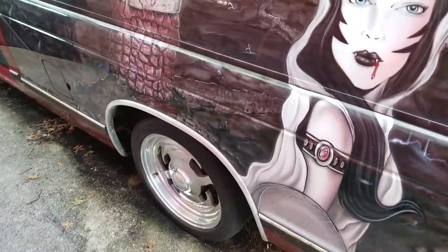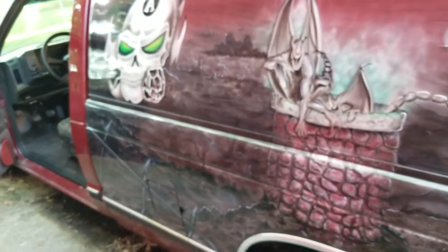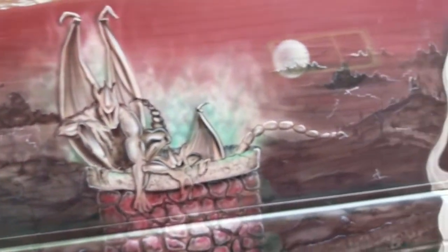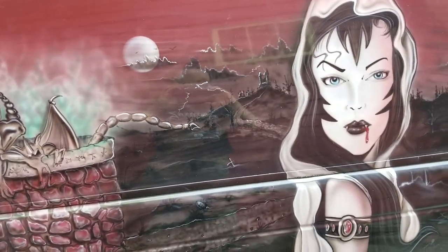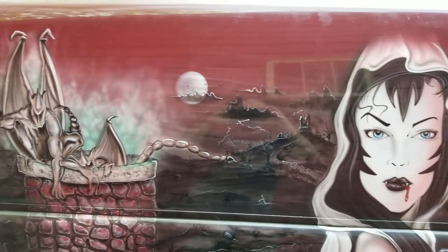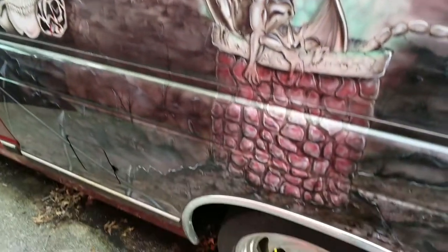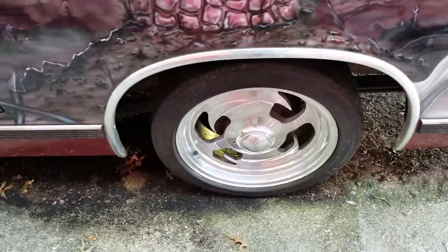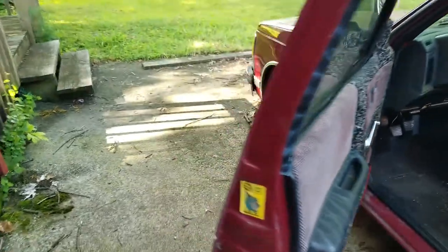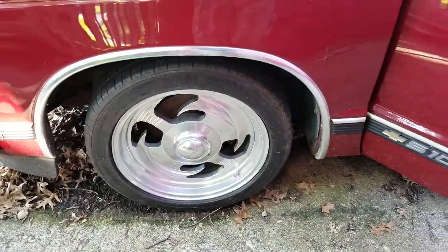Hello again, and I'm back with another update on Project Vampire Resurrection — the 1993 Chevy S10 mini truck that has been sitting for many years. As you can see, I finally got the first round of wheel polishing completely finished.